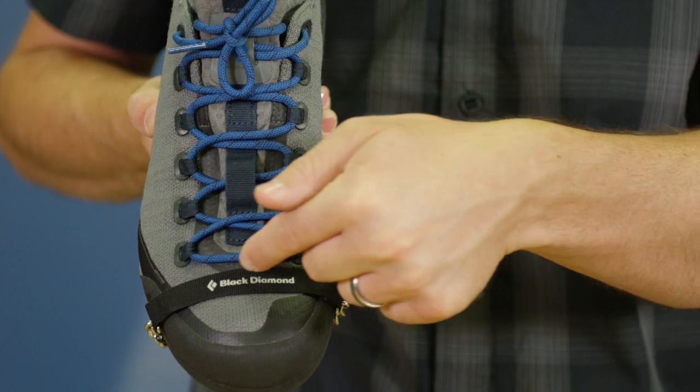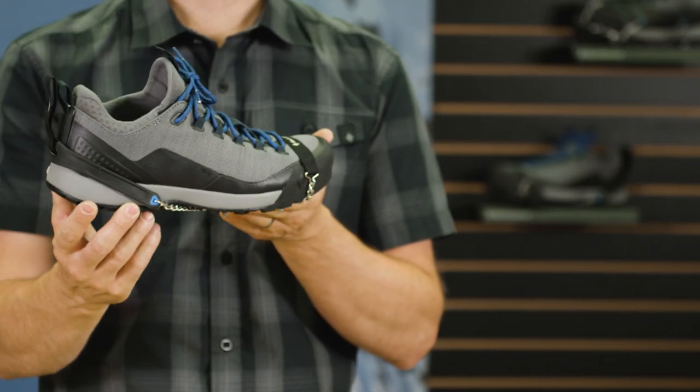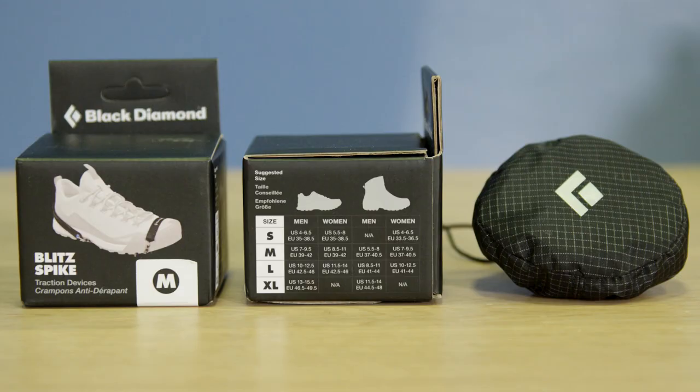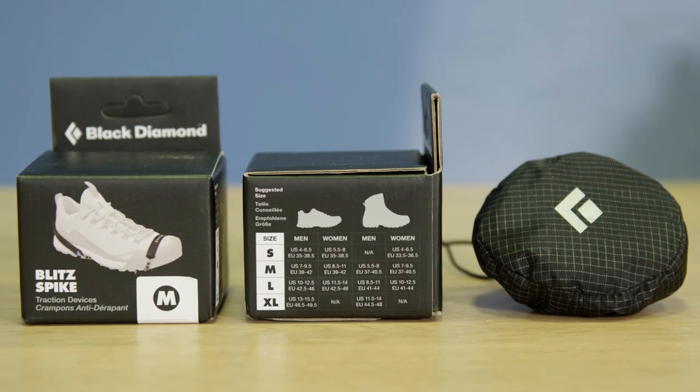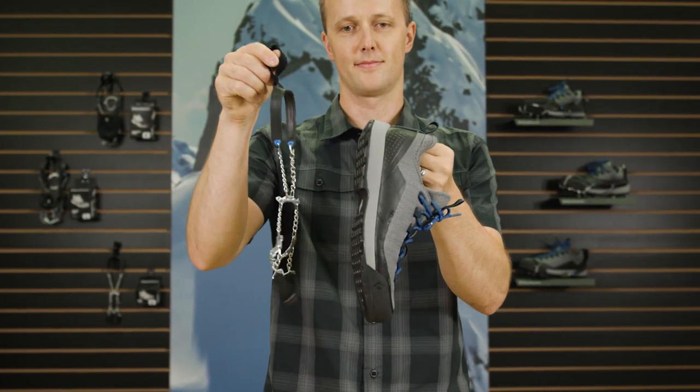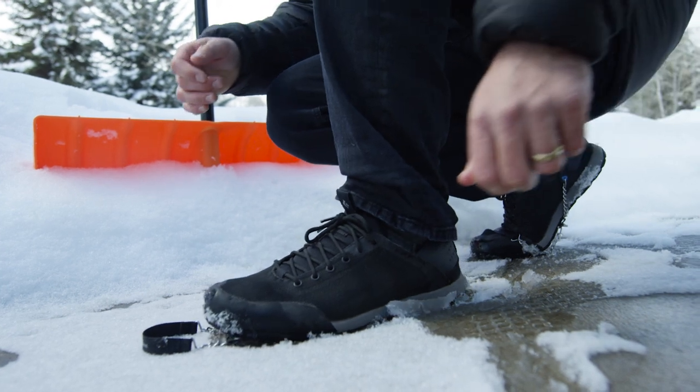With a fixed forefoot webbing construction, the Blitz Spike is best partnered up with lower profile hiking or running shoes. Be sure to check out our sizing chart to find the ideal size for the type of footwear you intend to use. We've also included a heel webbing loop to enable easy installation and removal on the go with bare or gloved hands.